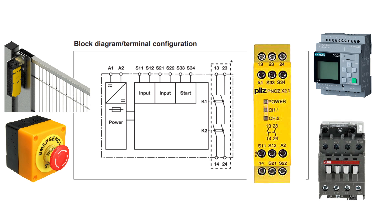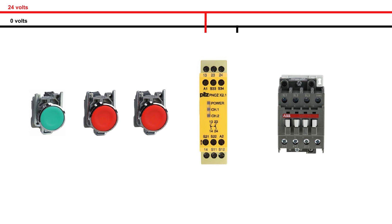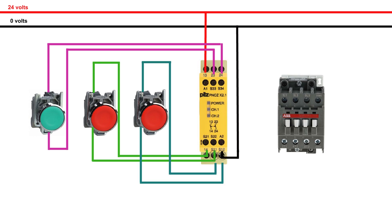Now let's do the wiring of the safety circuit. First we will connect 24 volt DC at the A1 and A2 terminals — this is the power for the safety relay. I have connected a green push button on S33 and S34 terminals to give a start signal to the relay. Next I have connected two red push buttons on channel 1 and channel 2. These push buttons will simulate the signals from the safety devices. Remember, these signals must be used with normally closed contacts.